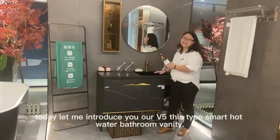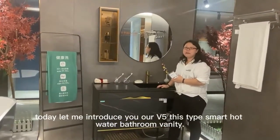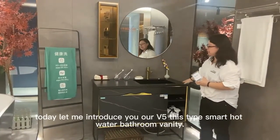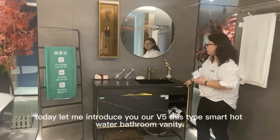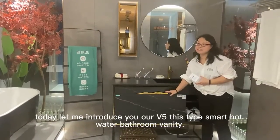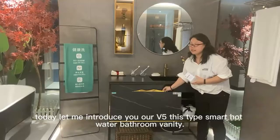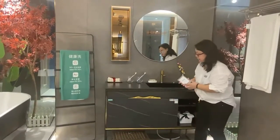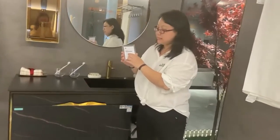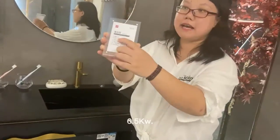Hello friends, today let me introduce you our V5. This kind of bathroom cabinet is smacked with hot water. This is the heater inside. This is not a jar — it was a heater inside. 60 liters volume, 6.5 kW.